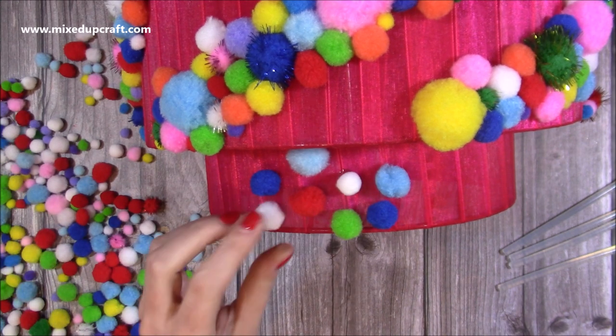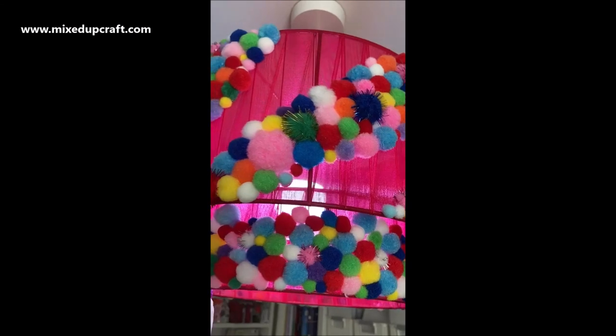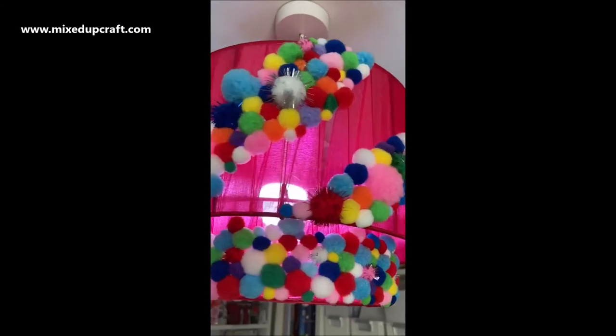And you can see here just covering that bottom piece. I used a lot — pretty much got through all of them — and there is the finished lampshade. Hope you like it!